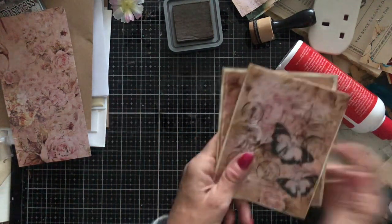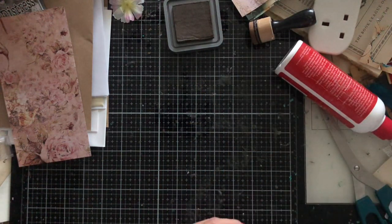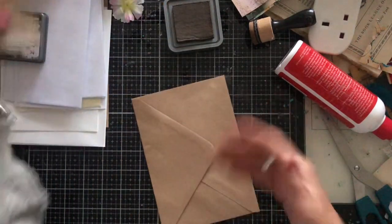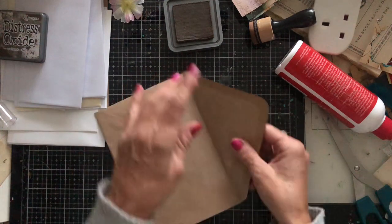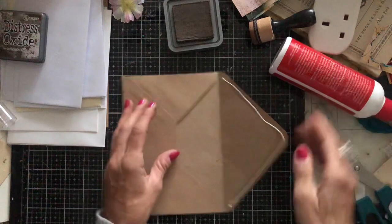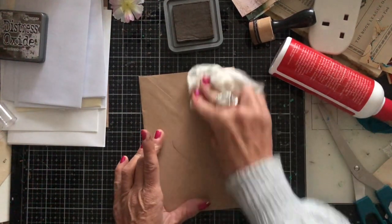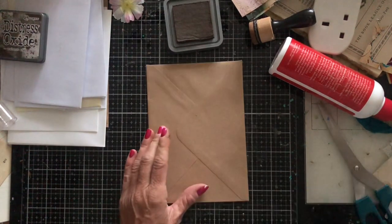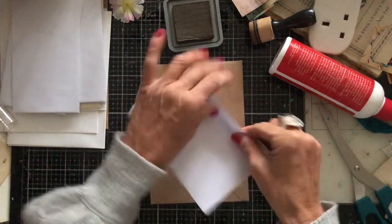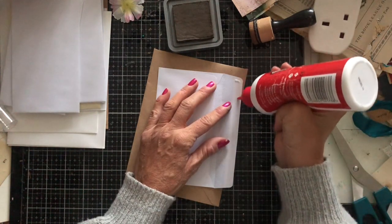They just could not be any easier, could they? Let's just crack on and make a whole bunch of them assembly-line style — all the gluing of flaps together, then all the cutting, then all the sticking of the decorative paper. This is my first video filmed in about two and a half weeks because I was away, so let's just relax into it and have a nice catch-up.